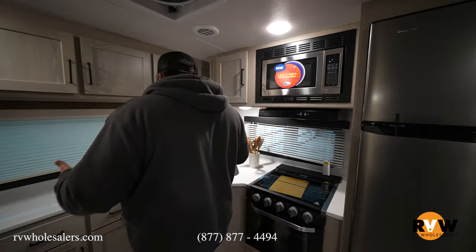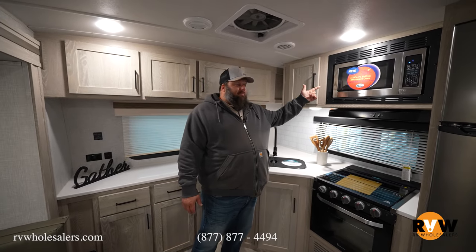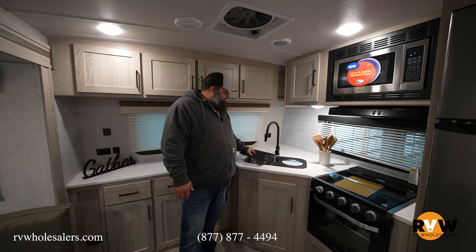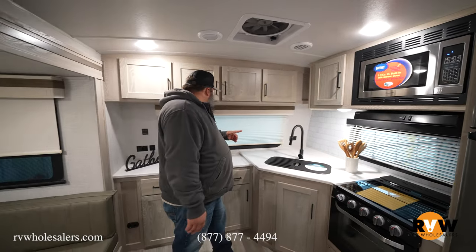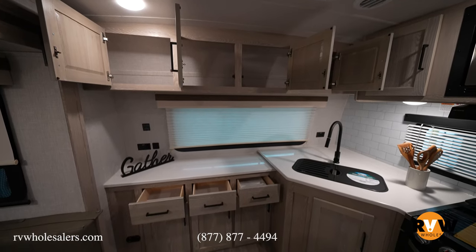Coming into the kitchen, there's lots of counter space, an oven and cooktop, a stainless steel convection microwave, a double sink with a draining rack and cutting board with residential fixtures, outlets on both sides, lots of storage underneath, and a nice big front windshield so you can enjoy a view while preparing meals.